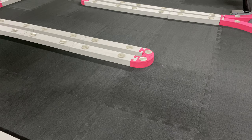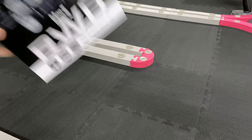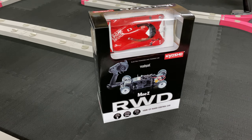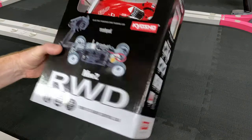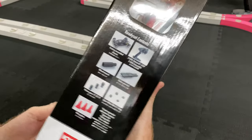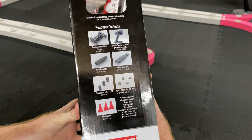What's going on guys, Joe with omgrc.com. You guessed it — I got another Kyosho Mini-Z, this rear wheel drive. Yeah, I drank the Kool-Aid guys and I'm all in with the old Mini-Z's. Let's go ahead and go over what comes in the box.